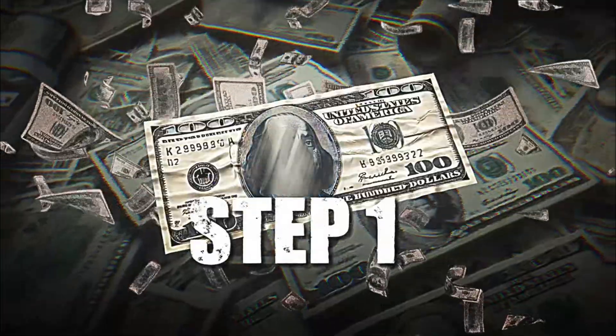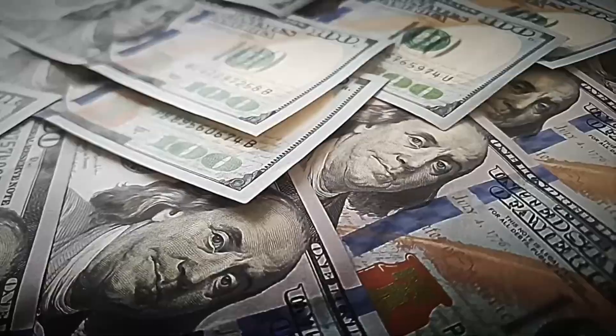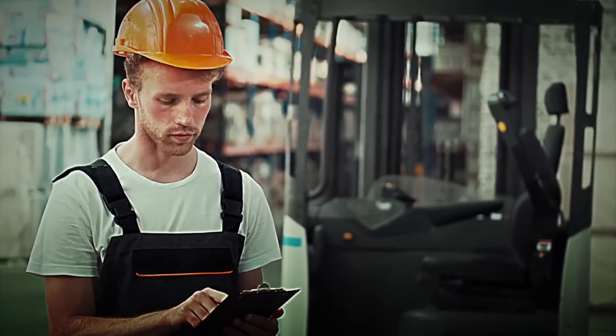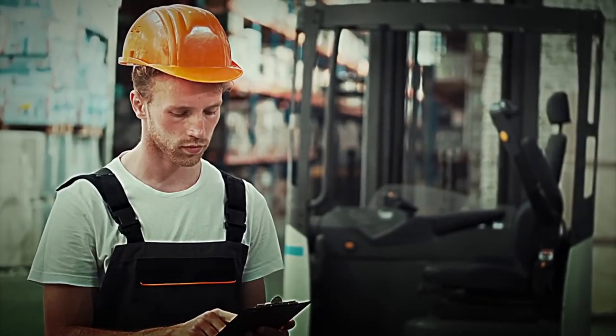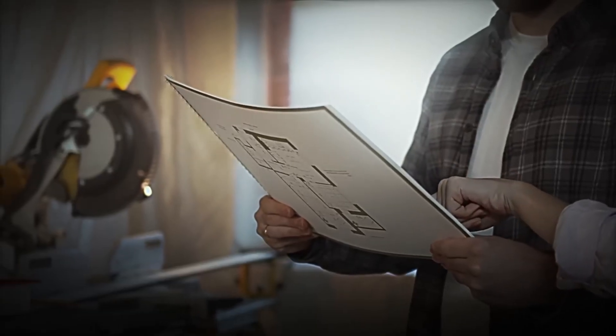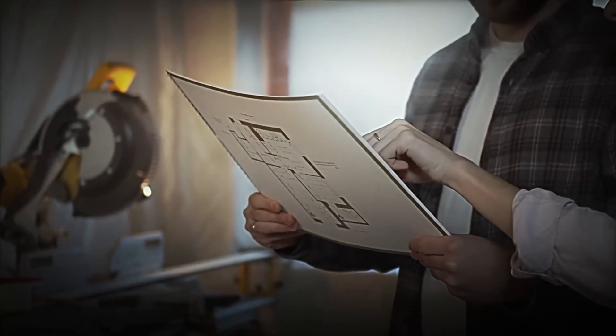Step 1: Designing the banknote. Designing a banknote is a fascinating blend of art, technology, and security. It begins with a blank canvas and a team of designers, artists, and security experts. Their mission: to create something that's not only visually appealing, but also nearly impossible to counterfeit.